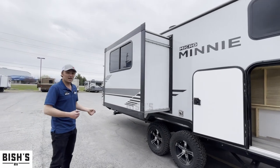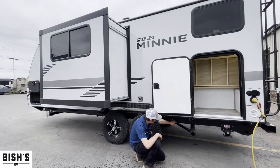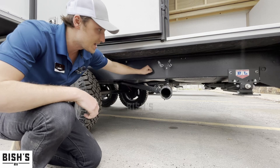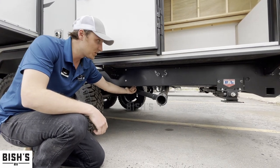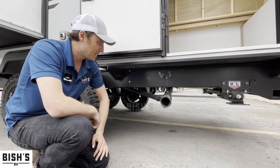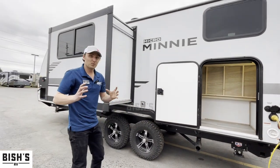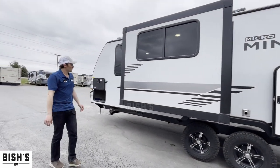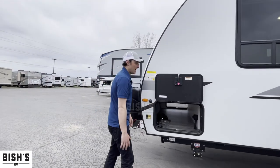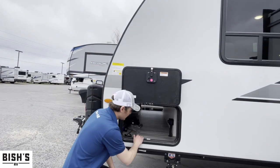Over on this side you've got your slide out. One thing I want to point out is up under here — you'll notice the black and gray tank valves go through the frame. That means it's up in the heated and enclosed underbelly. There is forced air going into that underbelly down there, and this is usually the first point to freeze. So if it's getting a little bit colder out there, you don't have to worry about your knife valves freezing. This is one side of your pass-through storage with the slam latch mechanism and a magnet to hold it up tight.